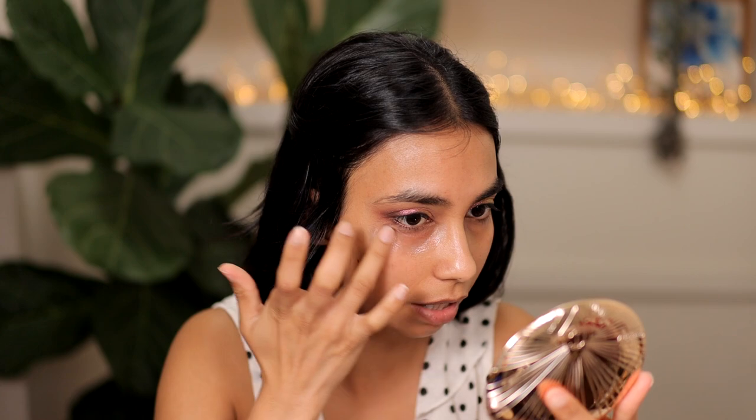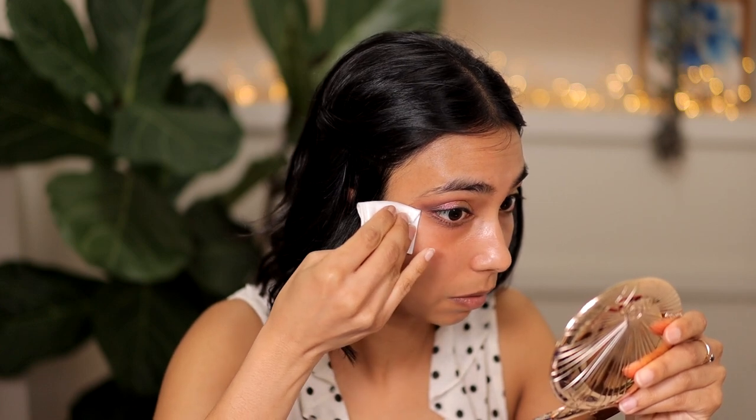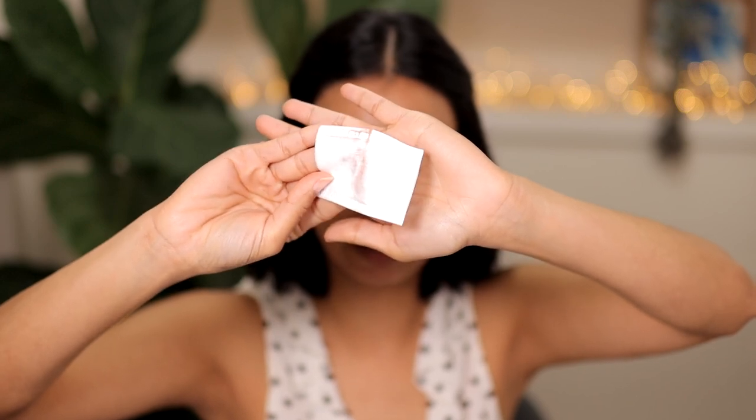I do have fallout, so I'm just going to apply a moisturizer right underneath and wipe it clean. You can see right here how much fallout I had. I'm going to use my Bobbi Brown Cream Corrector in the shade Peach and apply that right here.